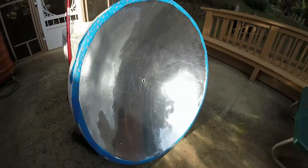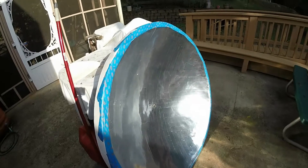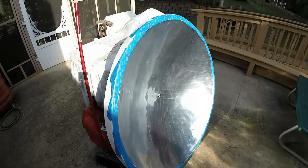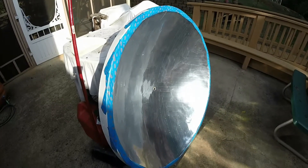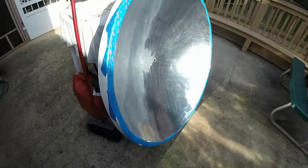This is the reflector. It was a Christmas present from Lee Judson to me. Four foot in diameter, parabolic reflector.